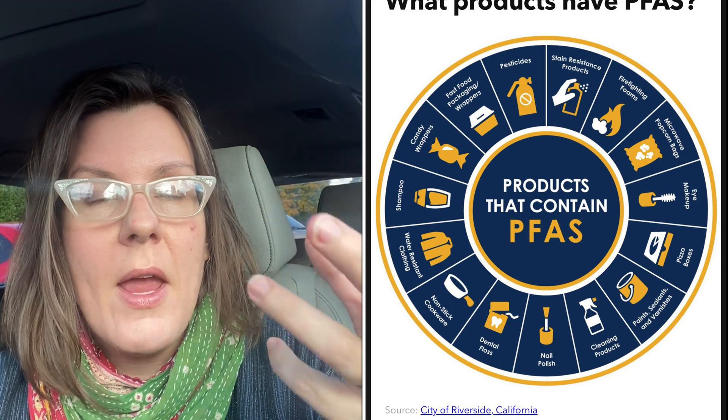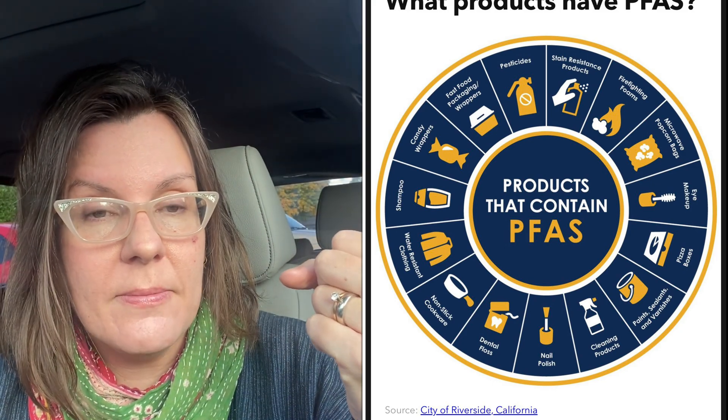What kind of cardboard has PFASs in it? Things like the coated takeout containers you get at the hot bar from Whole Foods or your local organic hot bar — that contains forever chemicals. The kind of cardboard that has the potential to come in contact with grease is often coated with PFASs to reduce the absorbency. So when you're looking at frozen food boxes, or any kind of takeout container where it has a coating so that it can't absorb grease, or things like microwave popcorn bags — those are the sources.